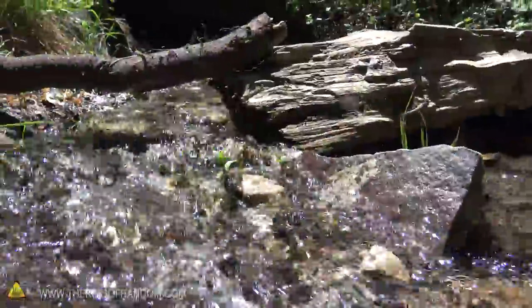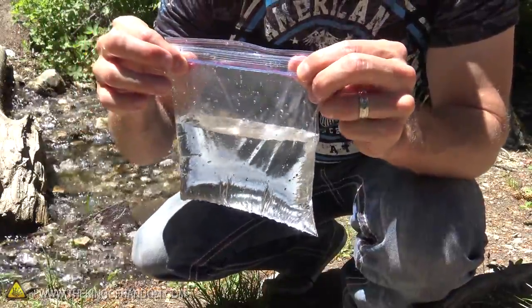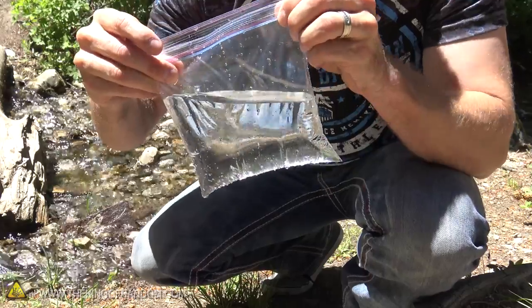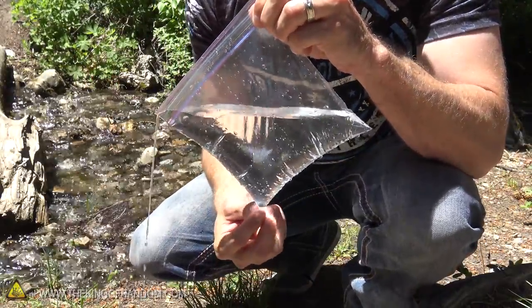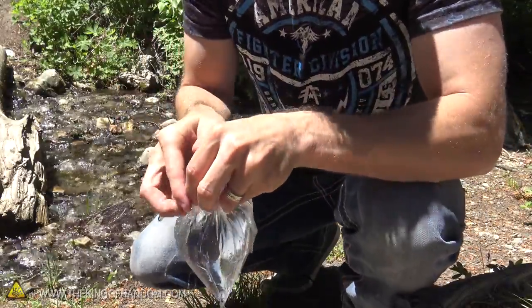The trick to using a sandwich bag or snack bag to start a fire is: first, make sure it's empty, then fill it up with water. You'll want to fill your bag about half full — you can use water from a creek like I'm doing here, water from your bottle, or in extreme emergencies you can even use your urine. The first thing I want to do is tilt your baggie to the side so it makes a diamond shape with one of the points facing down, then grab this top area and twist it to trap as much of the water inside as possible.